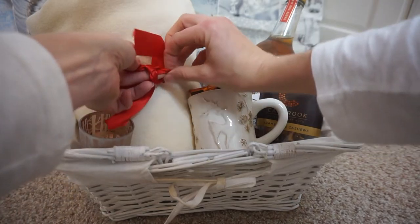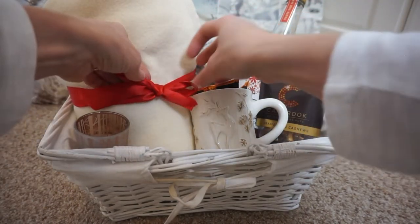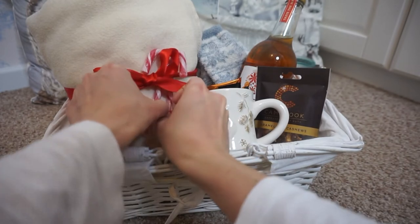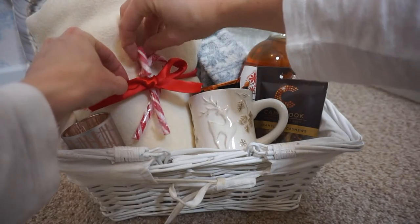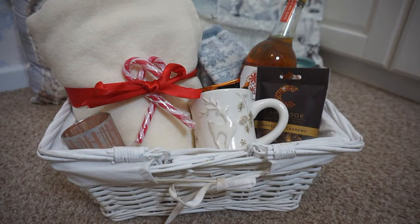I did have a hot water bottle to put in, which I think would be lovely, but I couldn't find it when I was filming, which was really annoying. I would have put a hot water bottle in there as well. But you could put lots more in - lots more treats or anything cosy, maybe some slippers, you could put a dressing gown, anything really. I'm just thinking about things you associate with being warm and cosy, especially at this time of year.